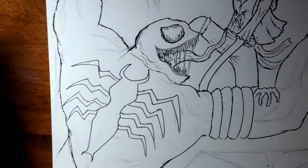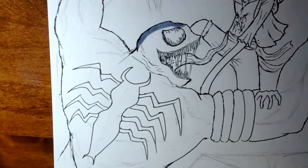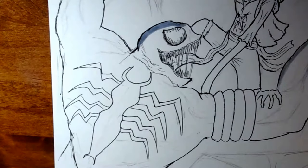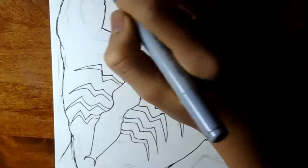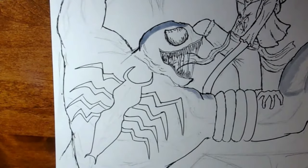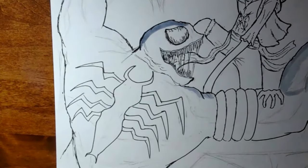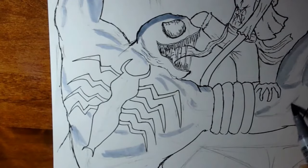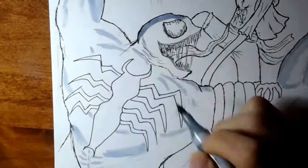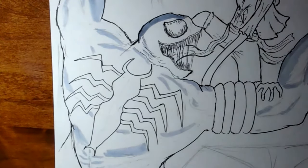Adding highlights for Venom was kind of challenging, so I'm using a grey marker to plot out all the areas of highlight on his body. The reason for highlights is to show his muscle anatomy — to show how muscular Venom is. I really like drawing muscular characters. And even if it's a pitch black object, there will always be a highlight on it.